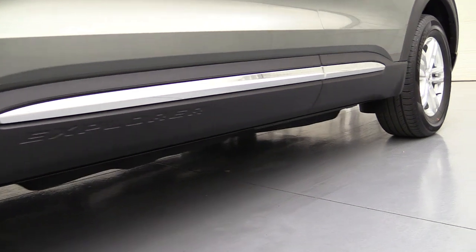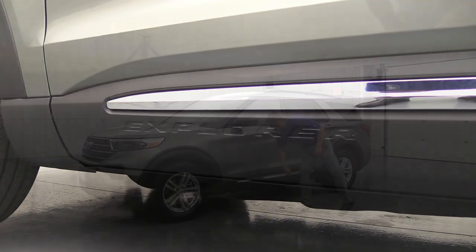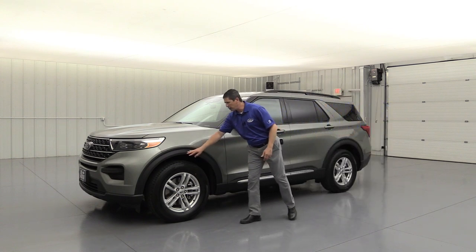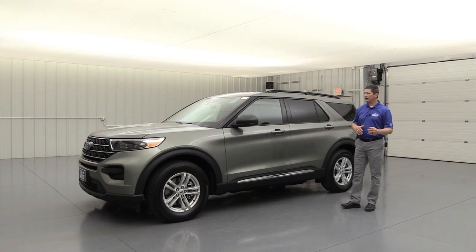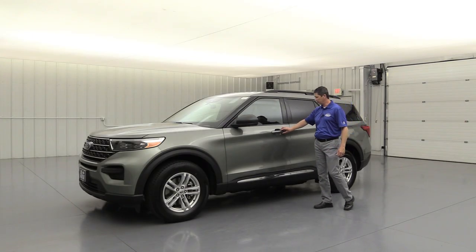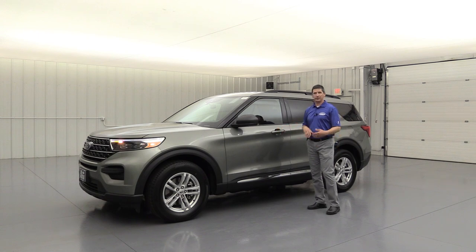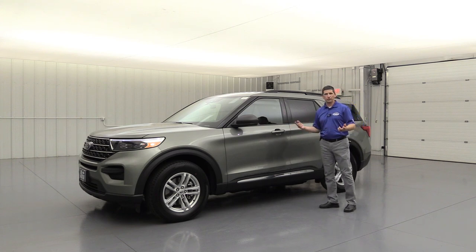The bottom rocker molding is molded-in black, and I love the attention to adding a chrome accent on there as well as the stamped Explorer name below that. Body color door handles are also a nice touch — not the molded-in black door handles but body-colored, which gives a nice sleek look. This does have intelligent access to allow you to leave that key fob in your pocket. Just walk up and put your hand in the door handle and it's going to automatically unlock the vehicle.